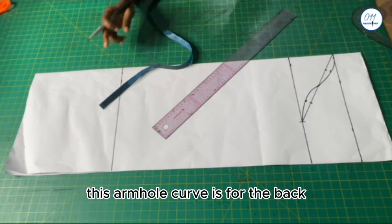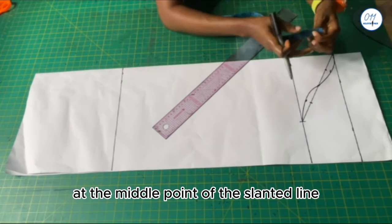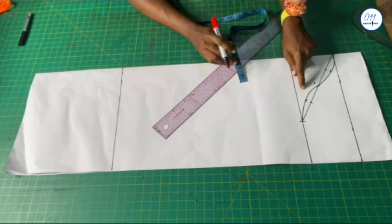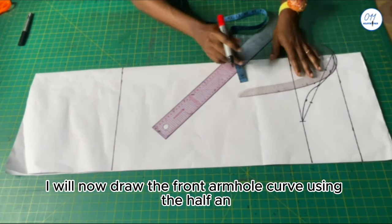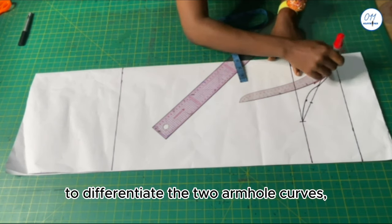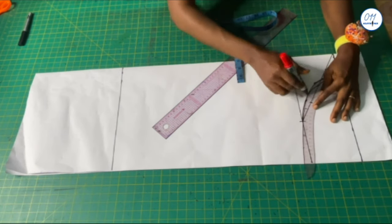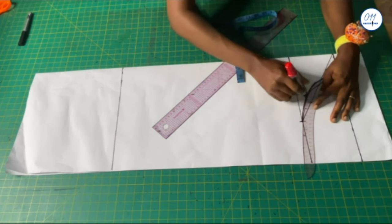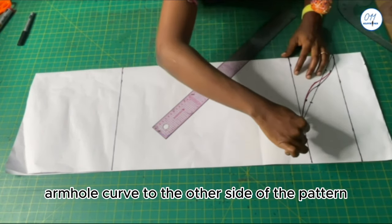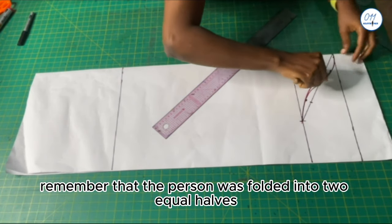This armhole curve is for the back. To create the armhole curve for the front, I will come down by half an inch at the middle point of the slanted line. I will now draw the front armhole curve using the half-inch point as a guide. To differentiate the two armhole curves I will use the red marker. Using a tracing wheel I will transfer the front armhole curve to the other side of the pattern, since the pattern was folded into two equal halves.